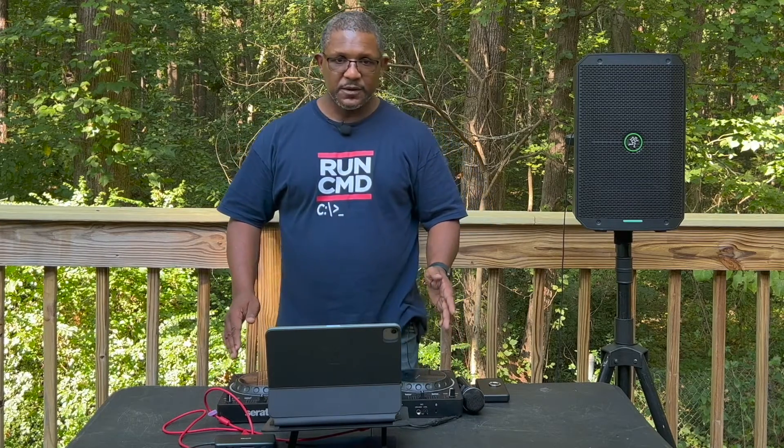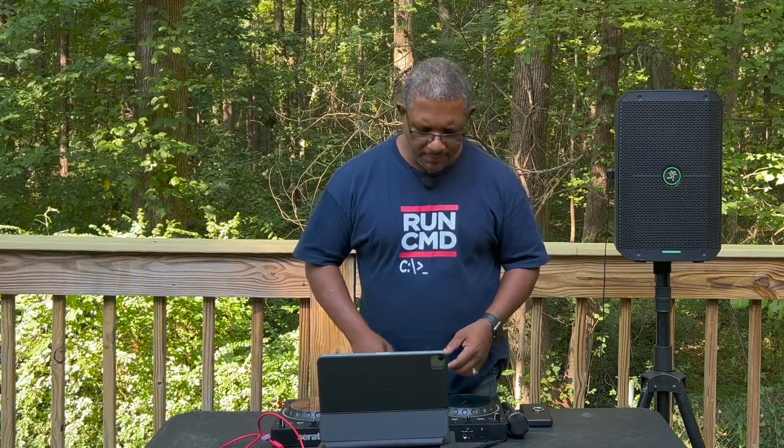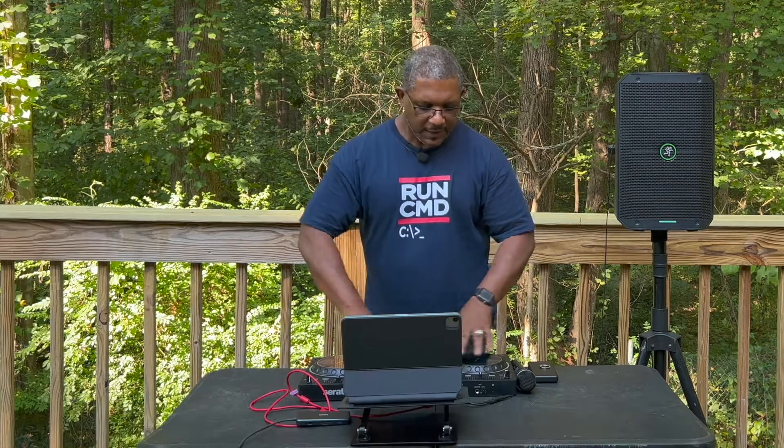I love that the Rev1 uses bus power — it does not need any external power source. That was something I really considered when looking for a portable controller. I didn't want something like a Rev7 or a Rain 1 that requires an electrical outlet. My goal is a completely portable setup. Now, if I wanted to shrink my footprint even further, I could also use the Numark DJ2Go Touch. I do have that and it maps directly to the DJ app just as nicely, but I prefer something with a bigger jog wheel so I don't feel cramped.